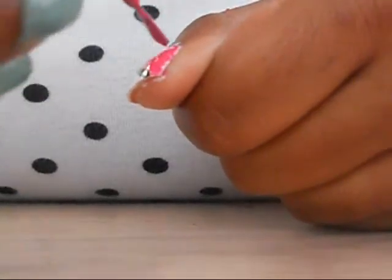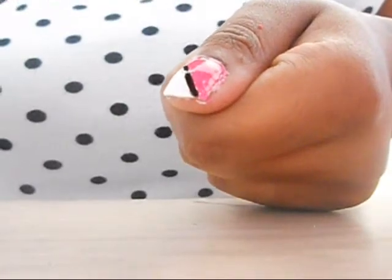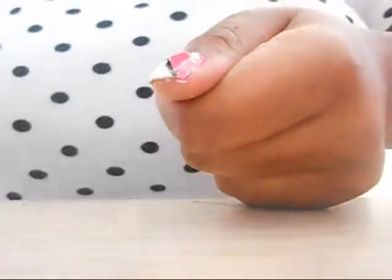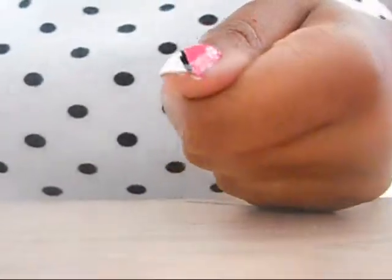And if you get some on your finger, you may want to get a Q-tip and dip it in acetone or nail polish remover, and then just go around the edges of your fingers.